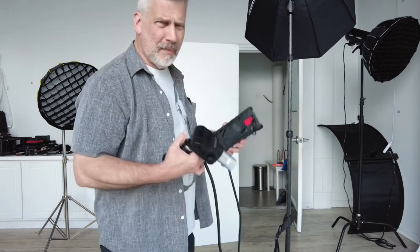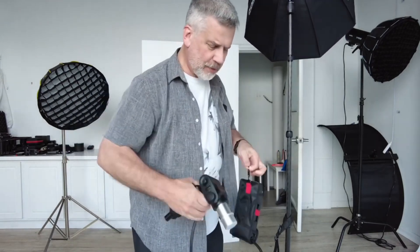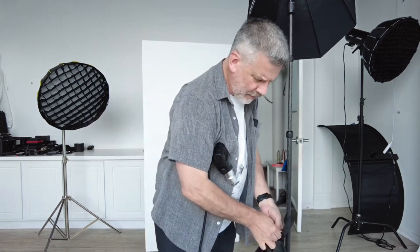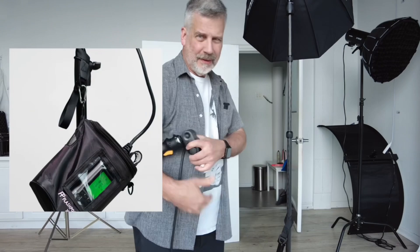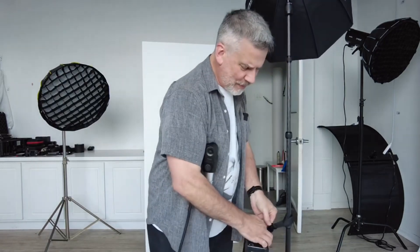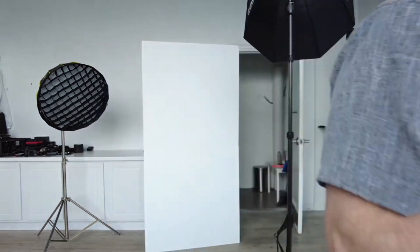The other thing I love about this system — especially for the 8200 and the 8600 — is being able to clip this on here and have all your weight down low versus up top. It's just a simple system that works, it's lightweight, and I have them on every stand.